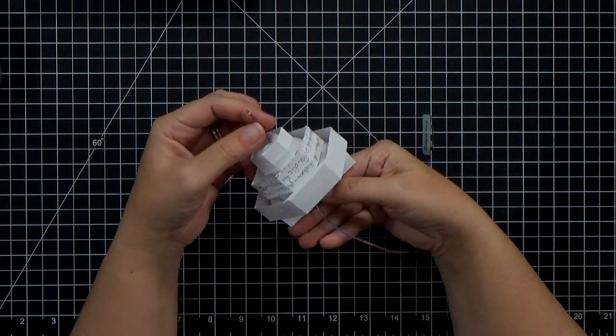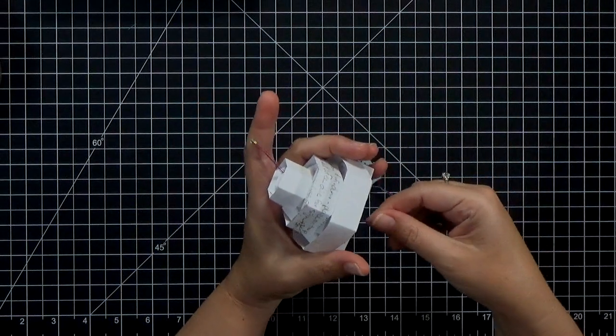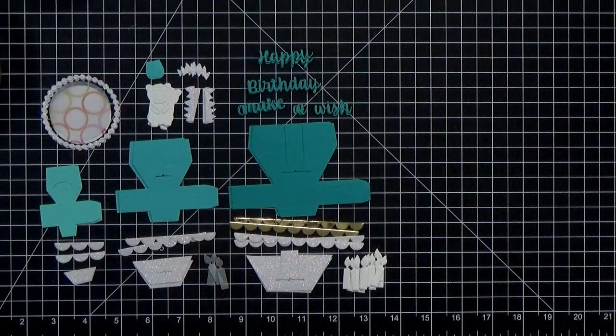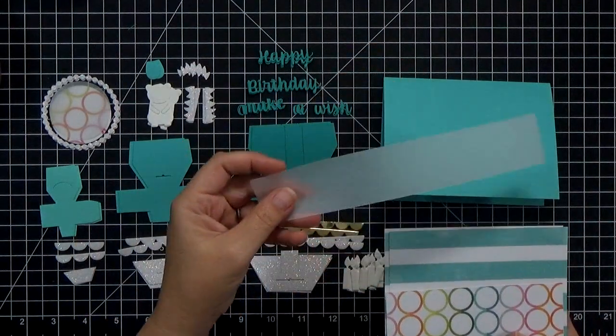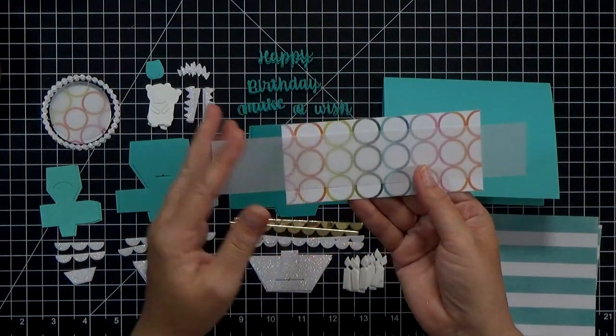Whenever I get a new set of dies from Karen, the first thing I like to do is cut them out of some scrap paper — just pull stuff out of the recycle bin. That helps me assemble it and wrap my head around how all the pieces are going to go, plus orientation. If I want to cut from pattern paper, I want to know which is the top.